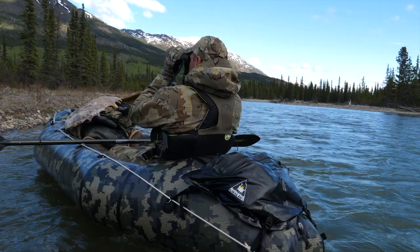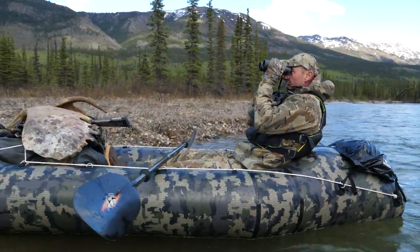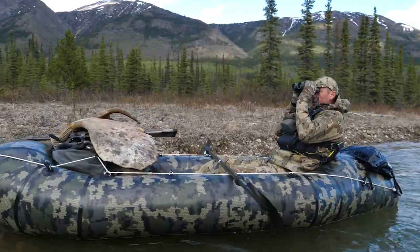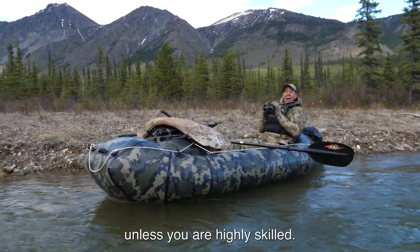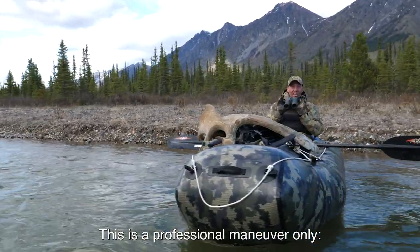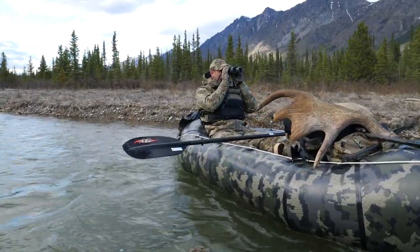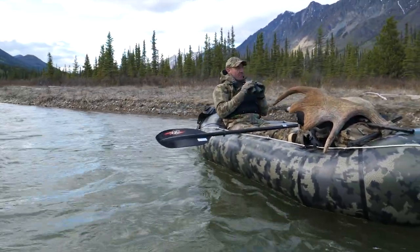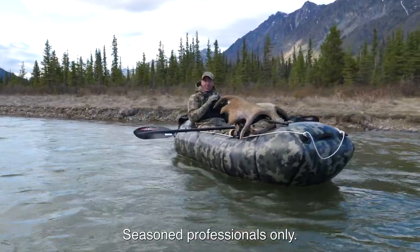I can't really say anything more about it. For a tip of the day — don't try to glass like this unless you are highly skilled. This is a professional maneuver only, not to be utilized by rookies. Because the odds of being sick in the boat are very high. Seasoned professionals only.